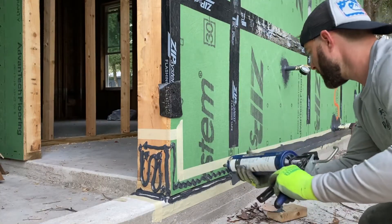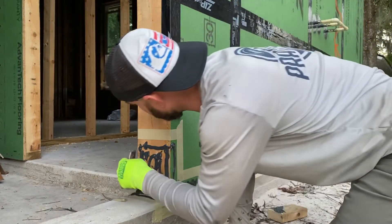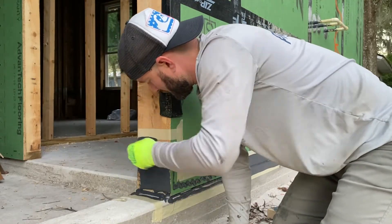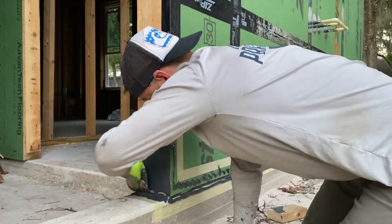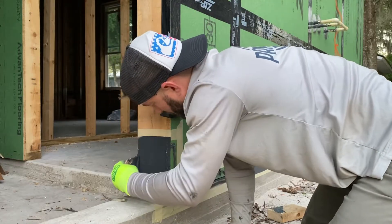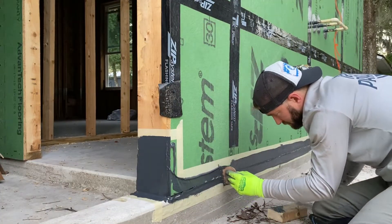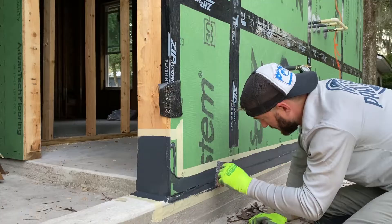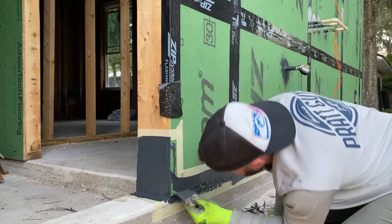What I'll go ahead and do — I've got my little scraper — I'm going to take this right here and just spread it out, making sure you're getting it in all the little crevices to create that nice airtight seal and watertight seal. You'll notice how I'm applying it, kind of forcing it in there as well, to make sure I get the bottom of that ZIP board really good.